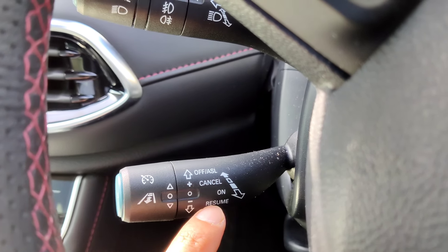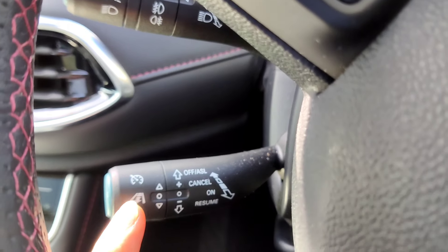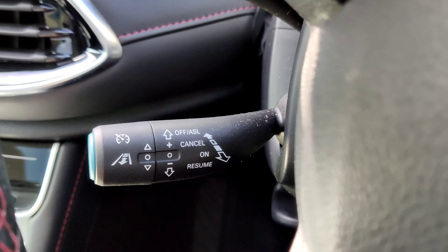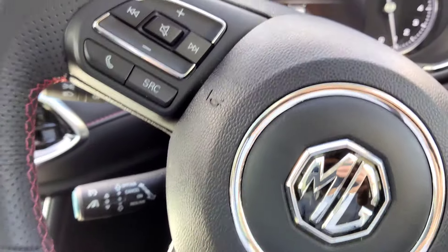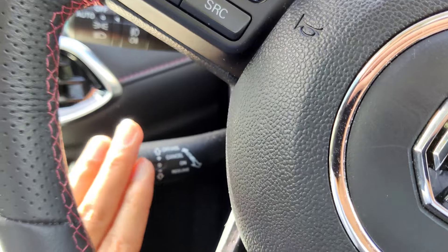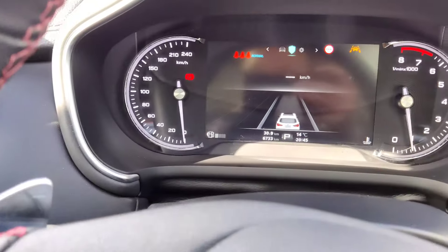To cancel cruise control, lightly touch the stalk forward - this pauses it temporarily. To resume, pull it back or press set at your current speed. Another way to cancel is to simply apply the brake. Once fully paused, the light goes orange; push all the way forward and there's no cruise control light at all, meaning it's completely off.